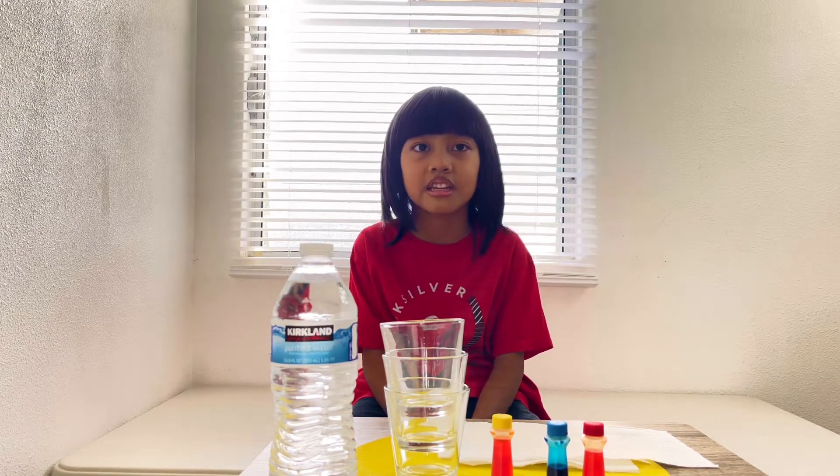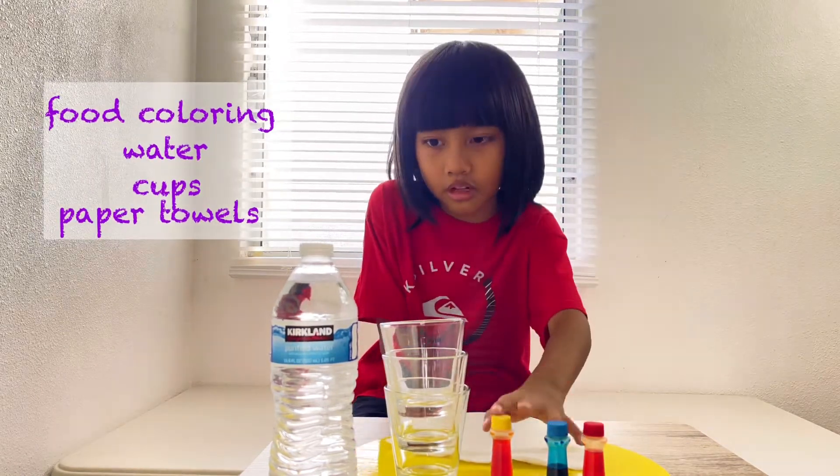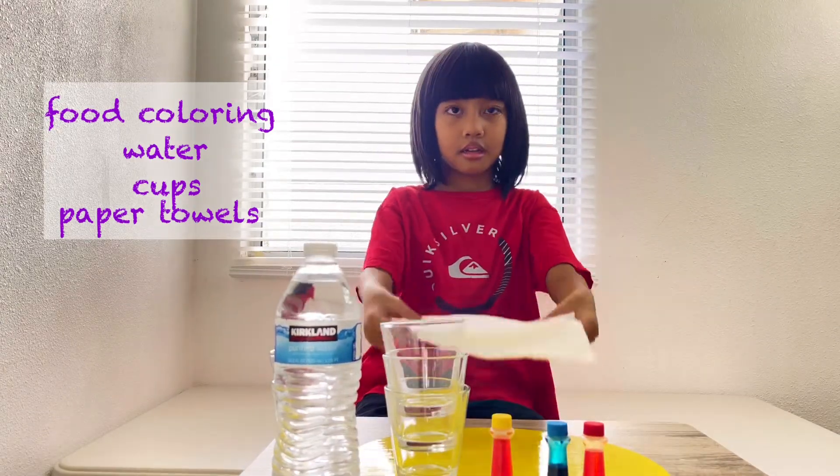Hi friends, today we are going to make walking water. So you need food coloring, a bottle of water, soap cups, and towels.